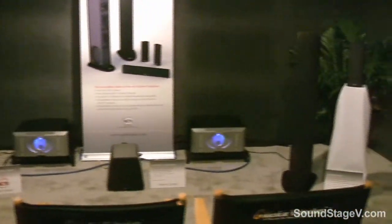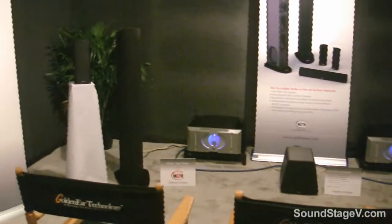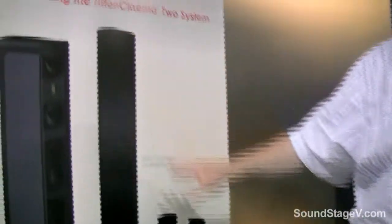One interesting thing here at the show is we're demonstrating the speakers in stereo with music. People are asking why we're demoing with music at a home theater show. Well, the speakers are so good I want people to fully realize the quality, and it's been very successful. But I do want to point out that they can be part of a home theater system — we have a center channel and rear surrounds that match them perfectly, available for a complete surround system.